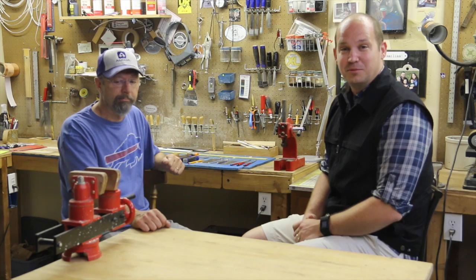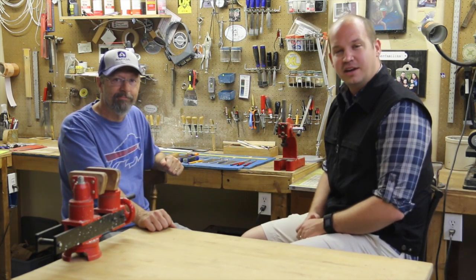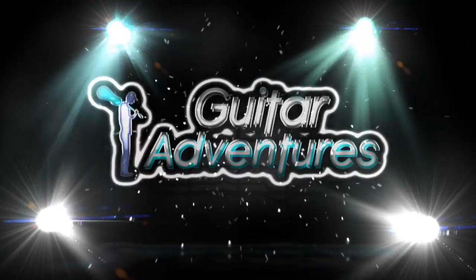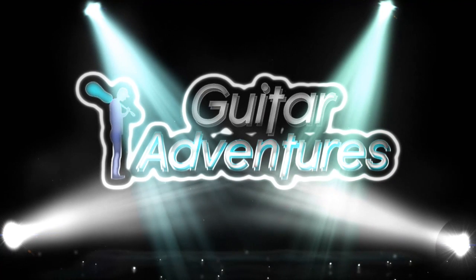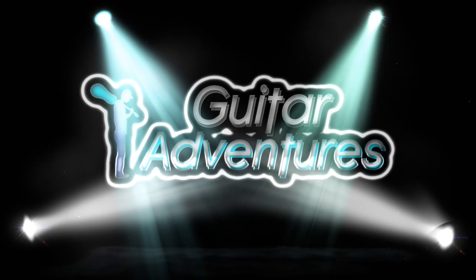If you have questions, you can leave them in the comments below — I'll try to find a luthier that can answer them. If you enjoyed this video, please give it a thumbs up and share it with anybody that is thinking about building a guitar. My name is Josh Summers, this is Dave Apple. Thank you very much for your time. This is Guitar Adventures — remember, play hard and enjoy the adventure.